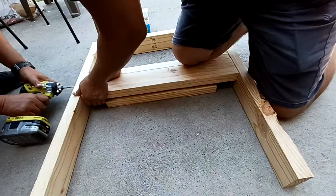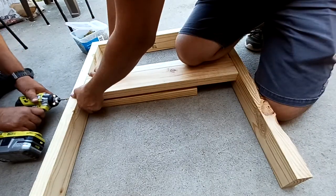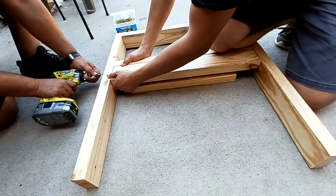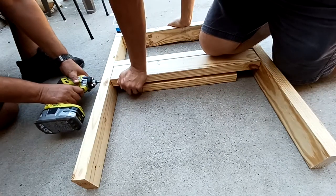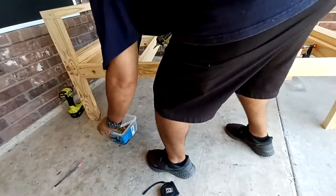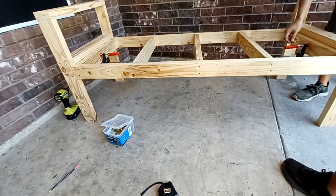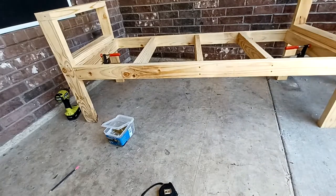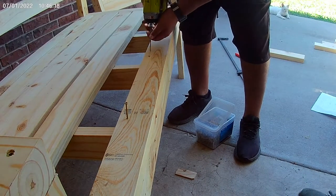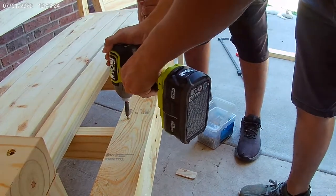To attach the sides to the base, it's easier if you clamp the sides onto the base first to get them into position before you start driving any screws in. As you can see here, we have it clamped — this is just a mock-up to see where we wanted it — and then we drove screws in from either side so you have fastening strength on both ends.